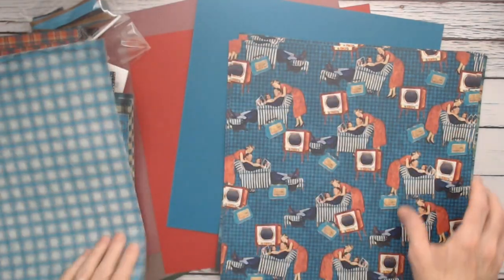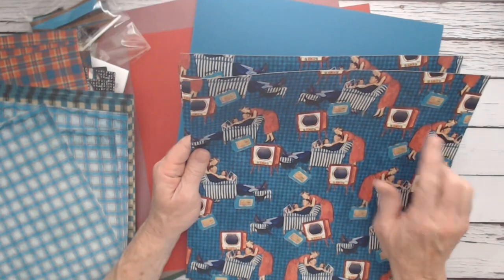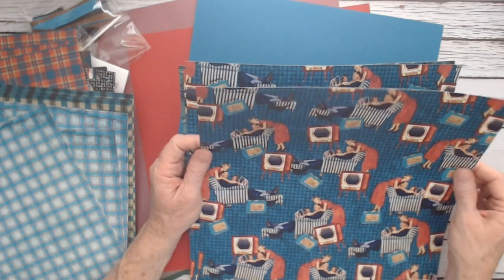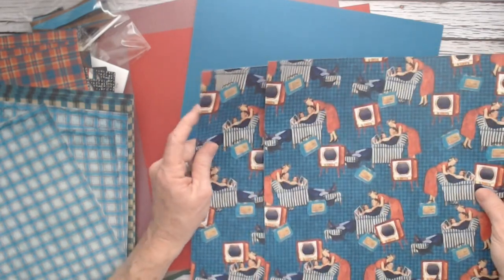This is so fun to look at. Here's that television — I can remember that, except ours didn't have legs up on a table, but it was shaped like that. You've got the chair, the footstool, and a radio. That's another fun one. The background paper is matching.